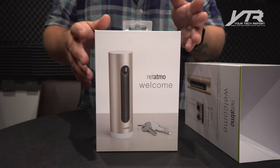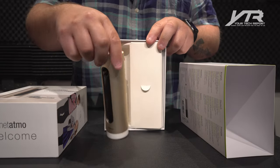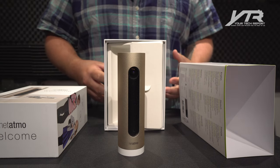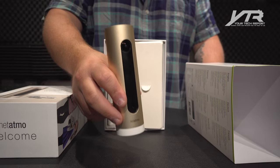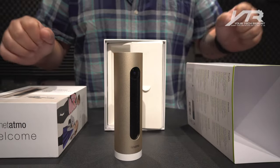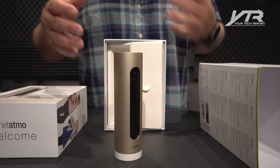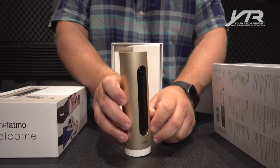In this box we're obviously going to find the camera. Know when your children arrive at home. Be notified if unknown faces are sensed in your home. There's privacy customization, notifications, and no monthly fees — so there's no cloud service associated with this. It's a full HD camera with a 130-degree field of view, which is pretty important because you want a nice wide field of view, such as for your living room. There's alarm detection and an SD card slot.